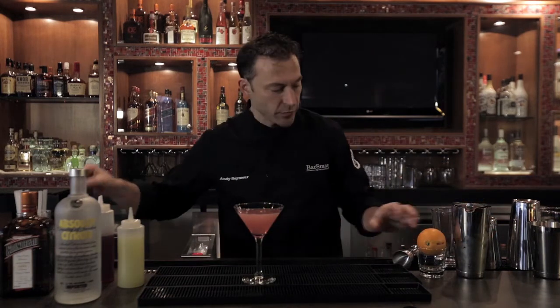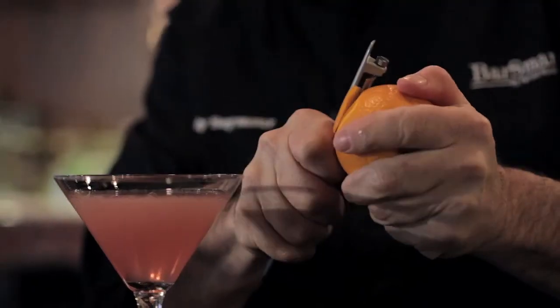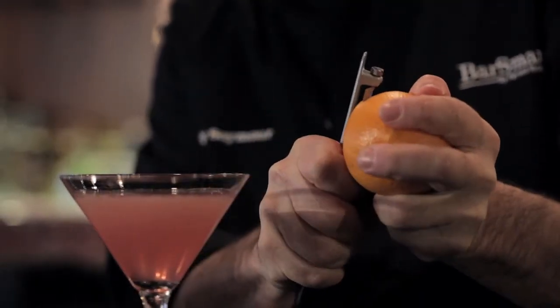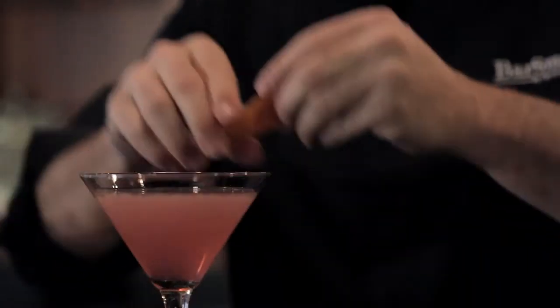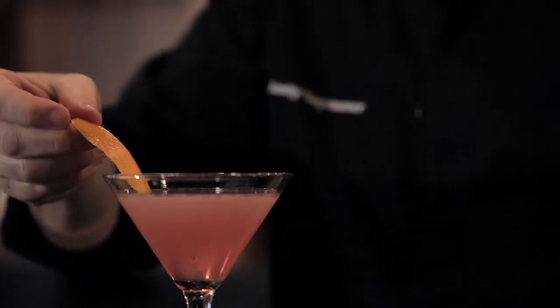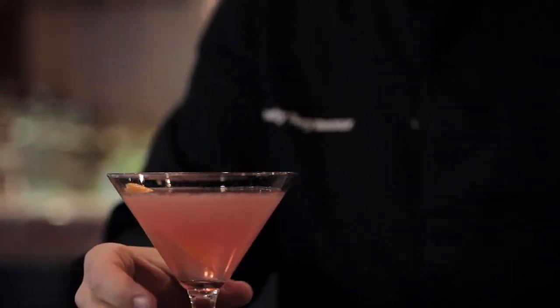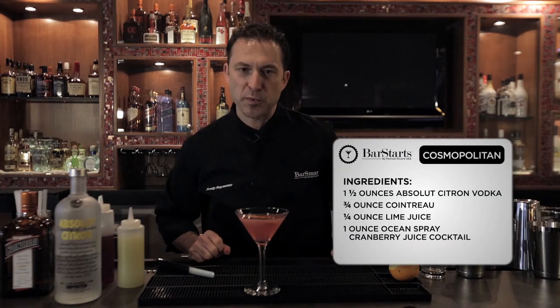You could garnish this in a number of different ways. I prefer the orange twist, which pulls out a little bit of citrus from both the Absolut Citron and the Cointreau, and allows that nice little extra layer of flavor. You can discard it, but I like to drop it right in there and make it look pretty. There you have the tasty new classic Cosmopolitan.